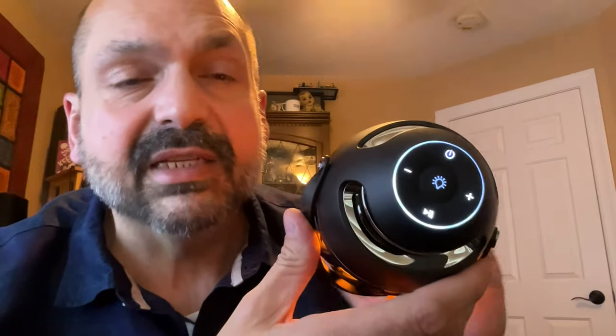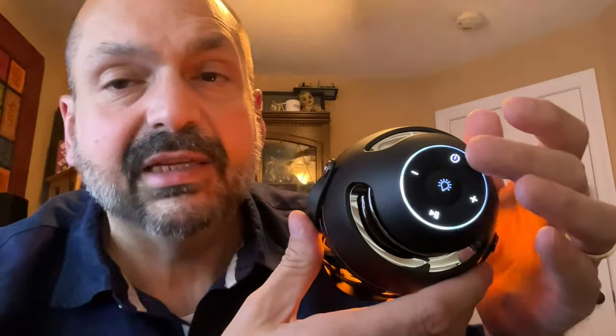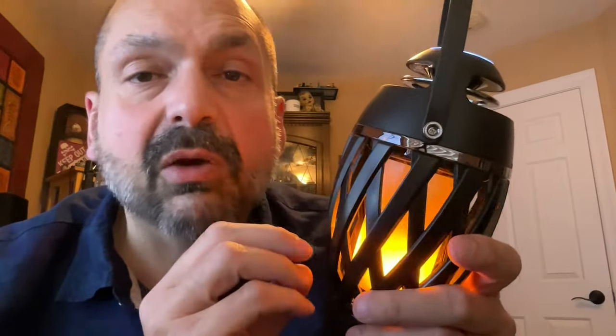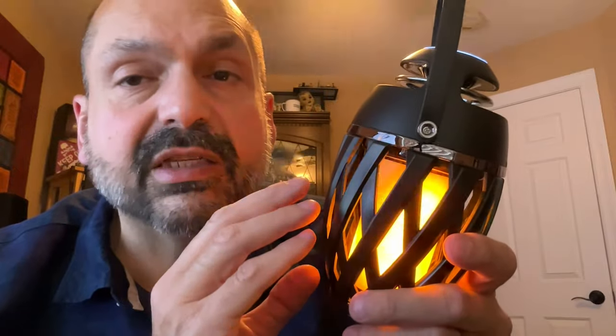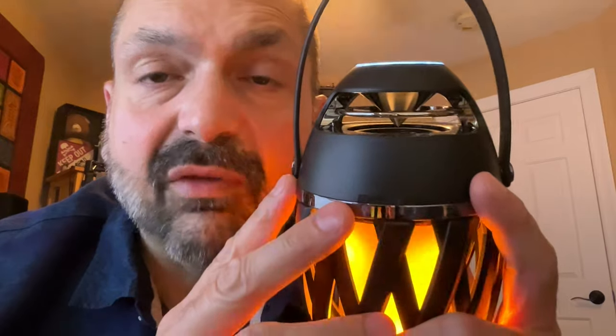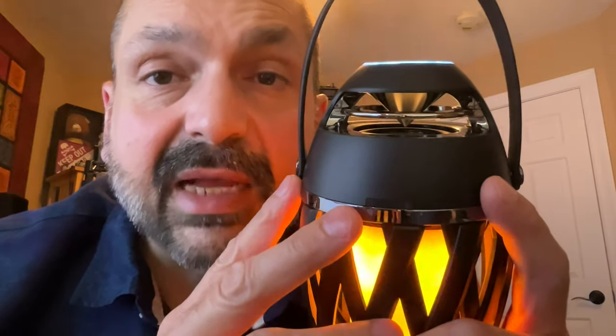The controls are pretty standard for a Bluetooth speaker with one exception: it supports TWS mode, though that function is kind of buried in dual functionality with the power button. TWS — true wireless stereo — lets you pair two of these for a right and left channel experience. This is an indoor/outdoor speaker with IP65 water resistance; don't submerge it, but it'll be fine in the rain.